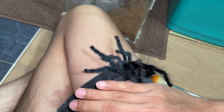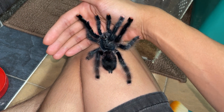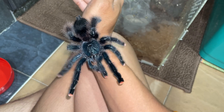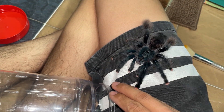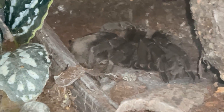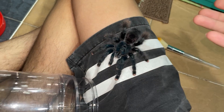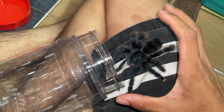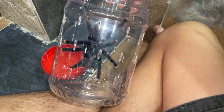Other arboreal tarantulas I will never recommend handling — species like Psalmopoeus and Poecilotheria are very, very defensive and aggressive, and will not hesitate to bite you. Pink toe tarantulas have a more docile nature, so that's why I would only recommend handling pink toes if you have to. Other tarantulas, especially terrestrials, I wouldn't recommend — like my Grammostola pulchra over here, she's very heavy-bodied. I think we've stressed her enough for this video, so it's time to say goodbye.